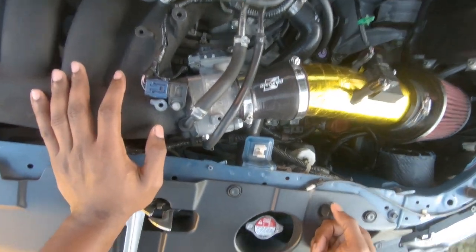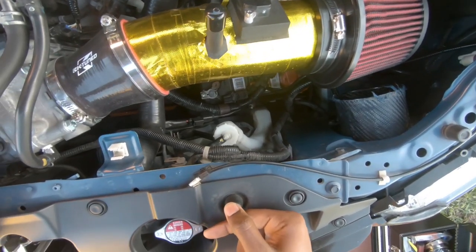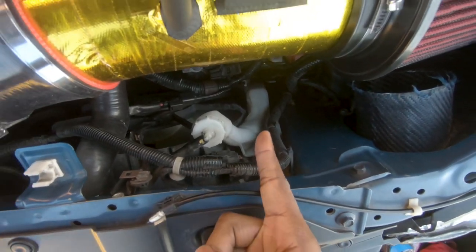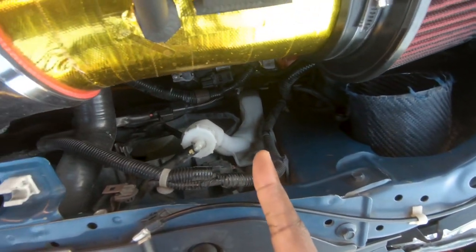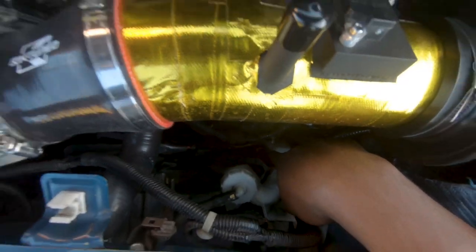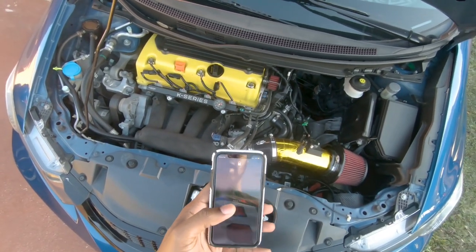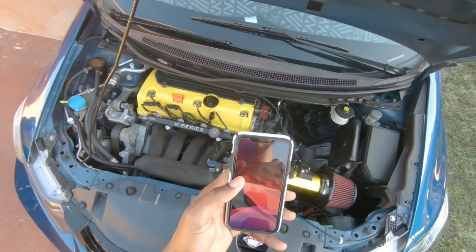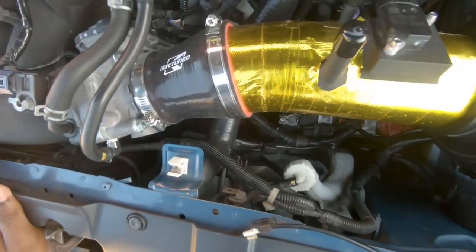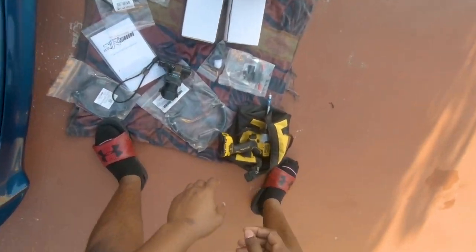First thing we're gonna do is remove the battery. The reason I'm removing the battery is because I need to get to the second coolant temperature sensor, which is down here — it's right in between and I can't reach it with the battery in the way. I don't feel like jacking up the car, so let's just remove the battery real quick.